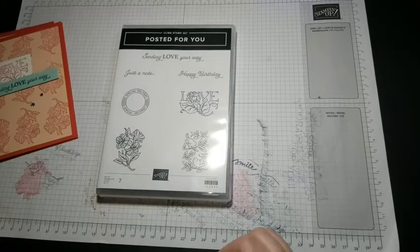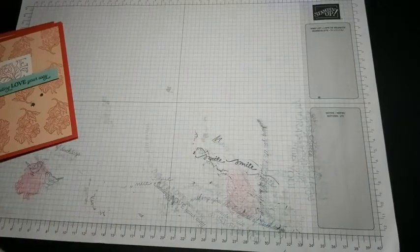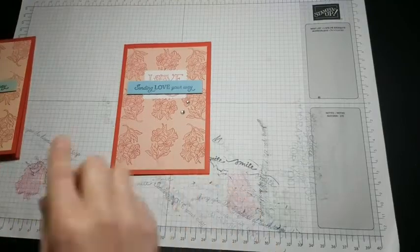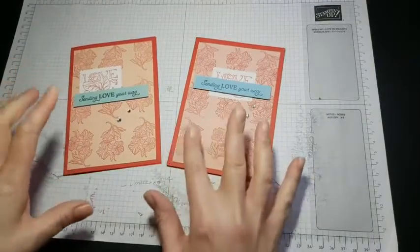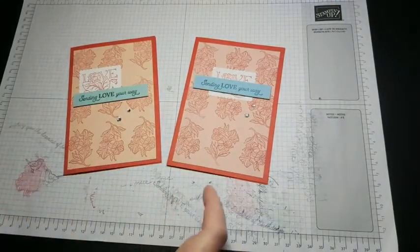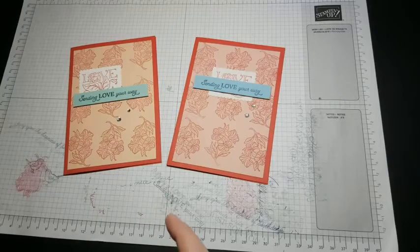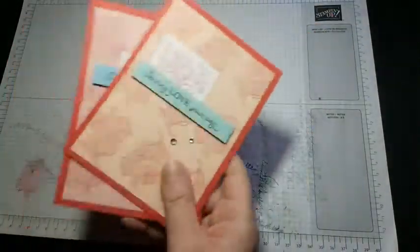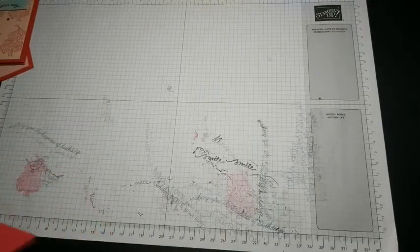Today is week one of our new set. This was my original card that I showed everybody, and then this was my other version — they're just a little bit different, I just changed where I put the sentiment. I'm going to show you how to make that card and I'm going to turn it the other way and do a landscape version rather than a portrait version, just to change it up a bit and show you some different things you can do with the set.